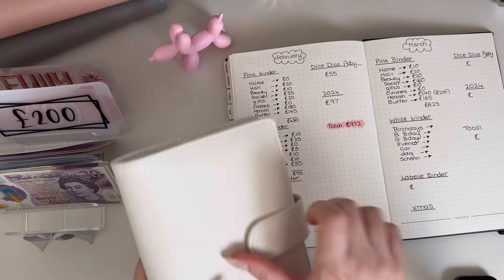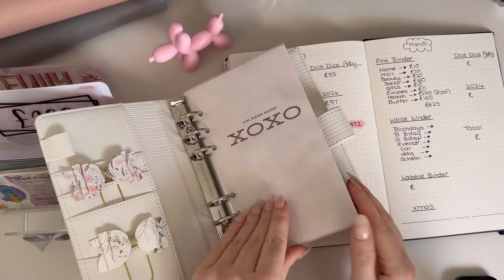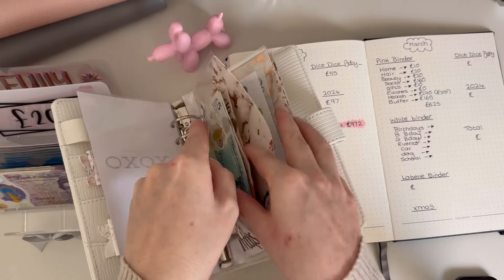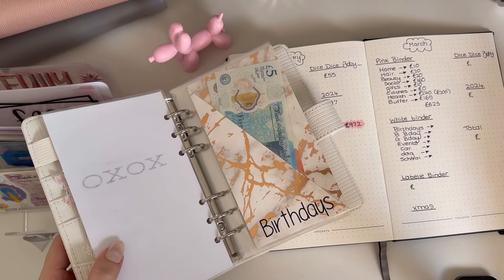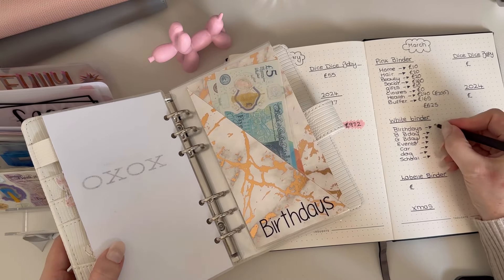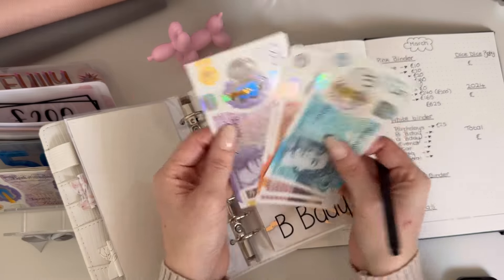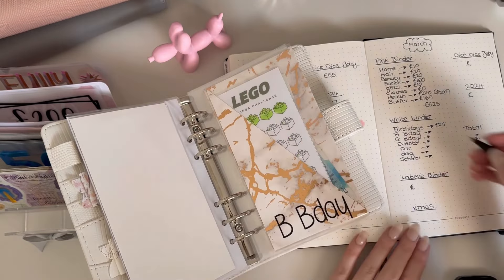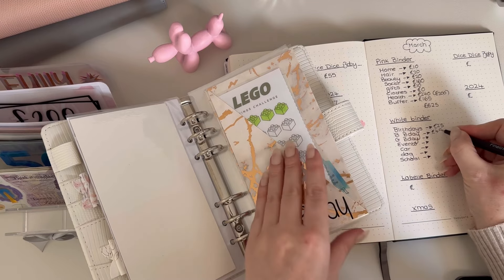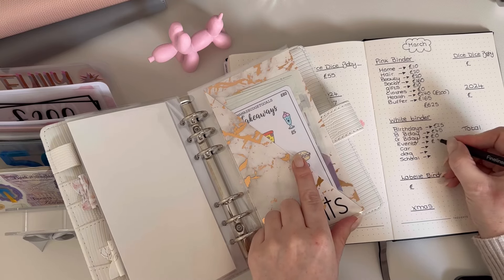Let's move all this out of the way. Okay, this binder — let's have a look what we've got in here. Birthdays has got 25 pounds. Boys' birthday has got 20, 30, 45 — so 45. Girl's birthday has got nothing because hers was in January. Events has got 80 because I've literally just done my cash stuffing.